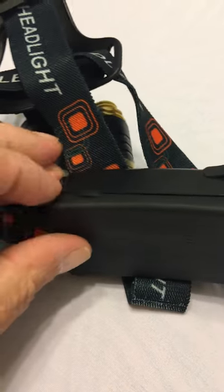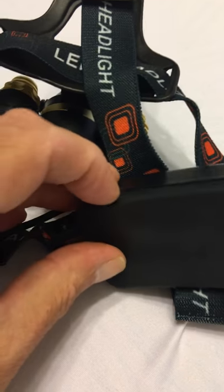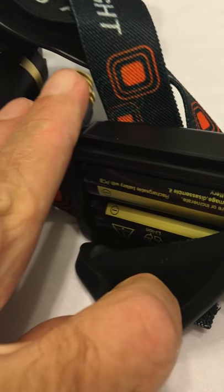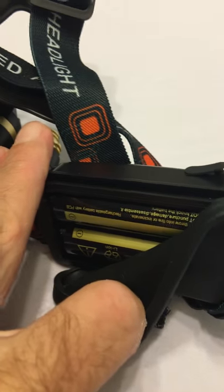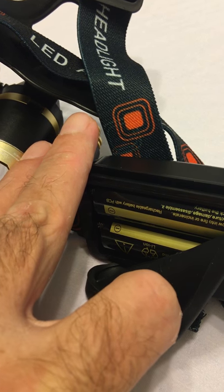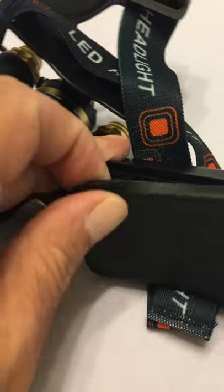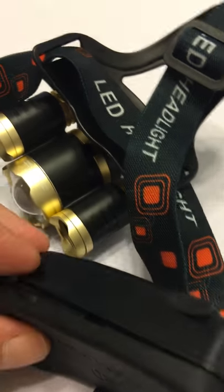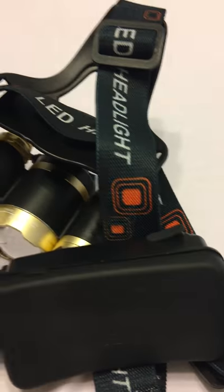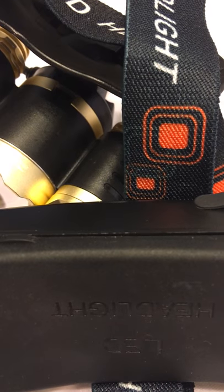Your batteries are contained inside a rubber-sealed top cover. There are your two 18650 lithium-ion batteries — they're very strong, very powerful batteries that last a long time. I've used other headlamps and you can't beat these for power and longevity.